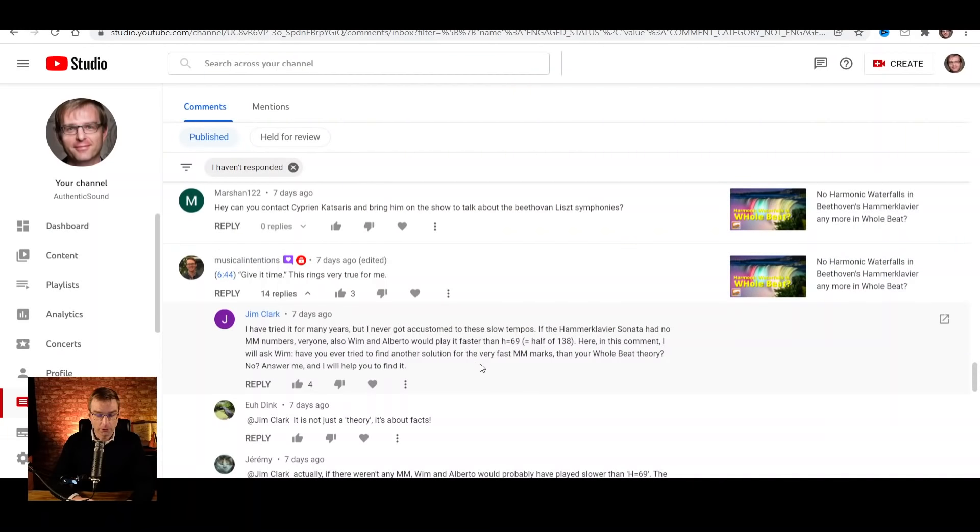Jim Clark asked — I've tried it for many years. I basically said in the video: for known music it's very hard sometimes to just get used to the new result; give it time, or just accept the performance you like. Jim said he never got accustomed to these slow tempos in the Hammerklavier Sonata and that if it had no metronome marks, everyone — including Wim and Alberto — would play it faster than half note 69. Here I will ask Wim: have you ever tried to find another solution for the very fast metronome marks other than your whole beat theory?